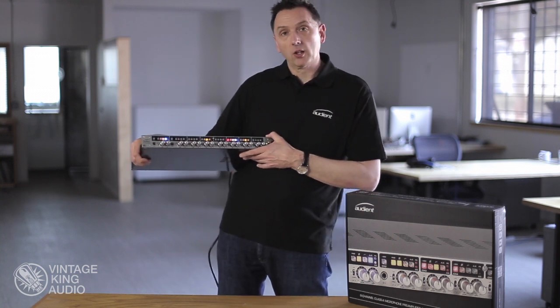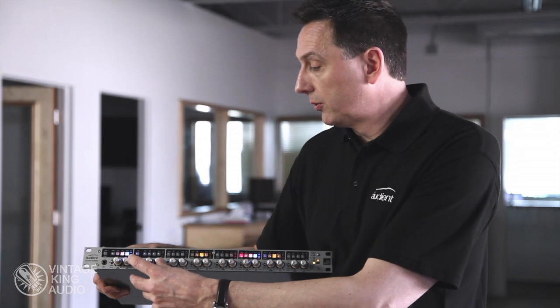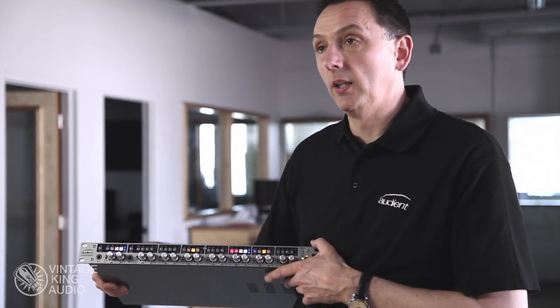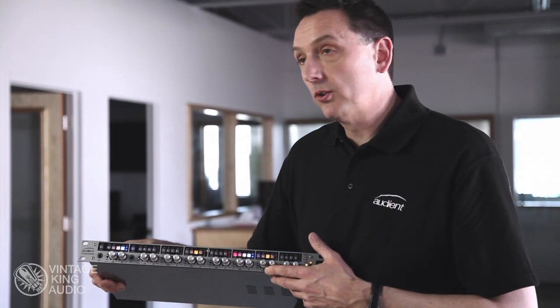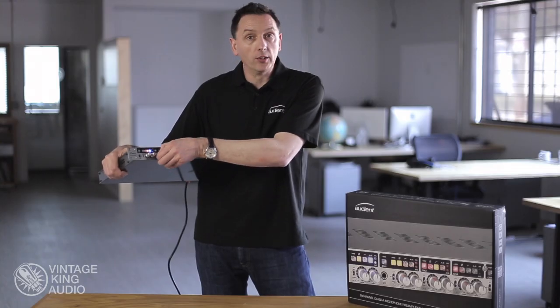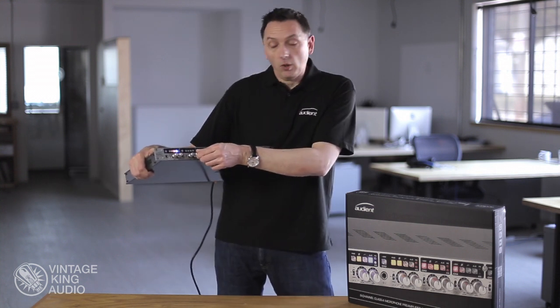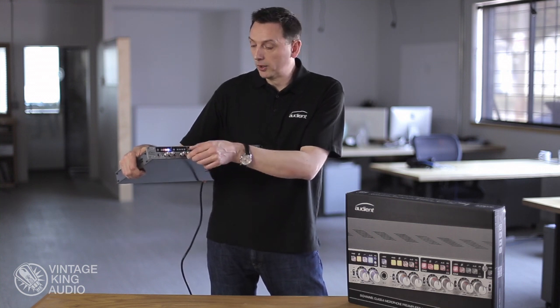We have 8 channels of our Class A console grade mic pre. We have a couple of channels of DI input so you can plug your guitar or bass straight into the ASP880. Each channel has a variable impedance switch so you can match the impedance to your favourite ribbon microphone. We have a variable high pass filter so you can remove any unwanted low frequency.